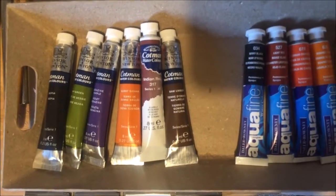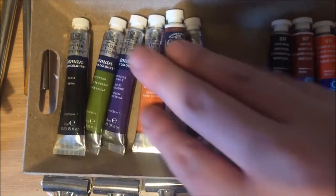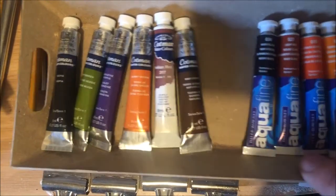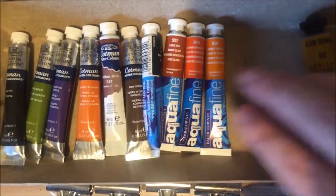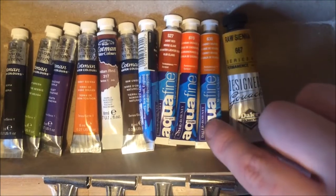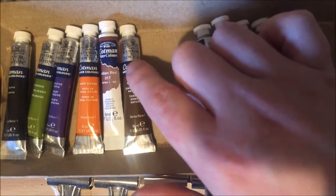I only ever use tube — I never use a pan because I like the flexibility, and I can get about three half pans from each of these 14 milliliter tubes. I use professional grade most of the time, but for practicing new techniques and just playing around, I flip between Aquafine and Cotman. Just ignore that gouache on the right, that's for a different video.